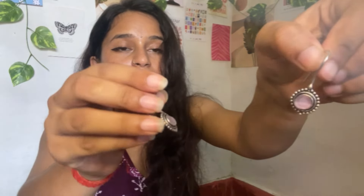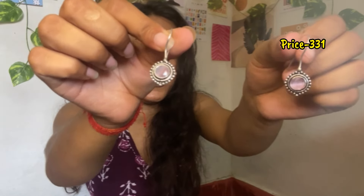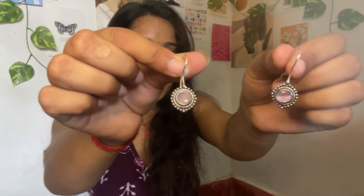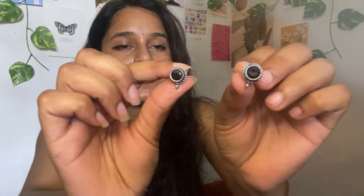I got four earrings at a very good price. The second is a stone in pastel color. Third is a flower earring in yellow color with stone detailing — after wearing it the look is very good. Fourth is a small black stone earring — after wearing it the look is very good, very simple and decent.